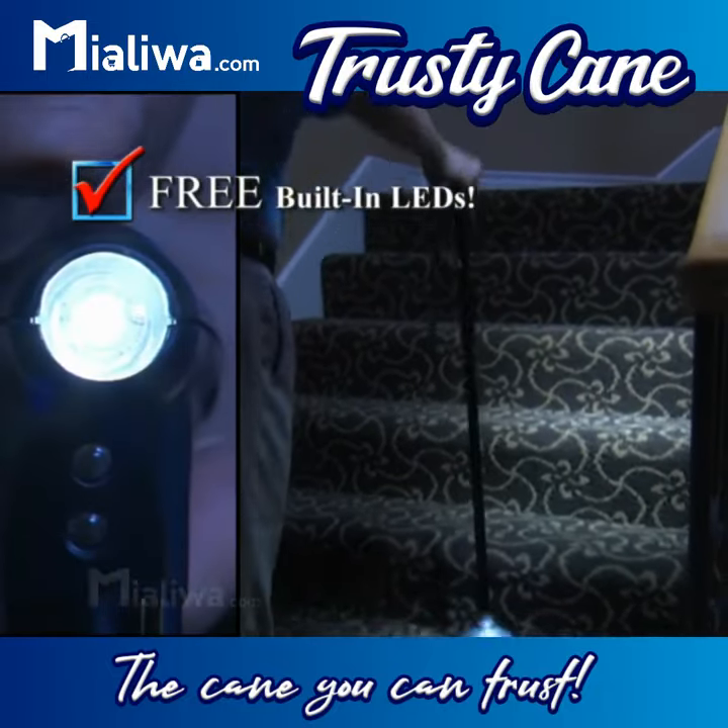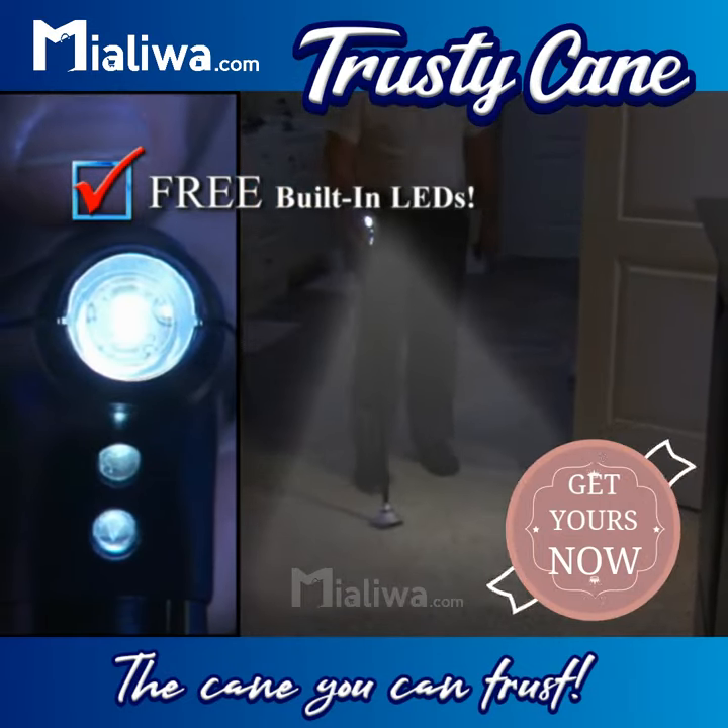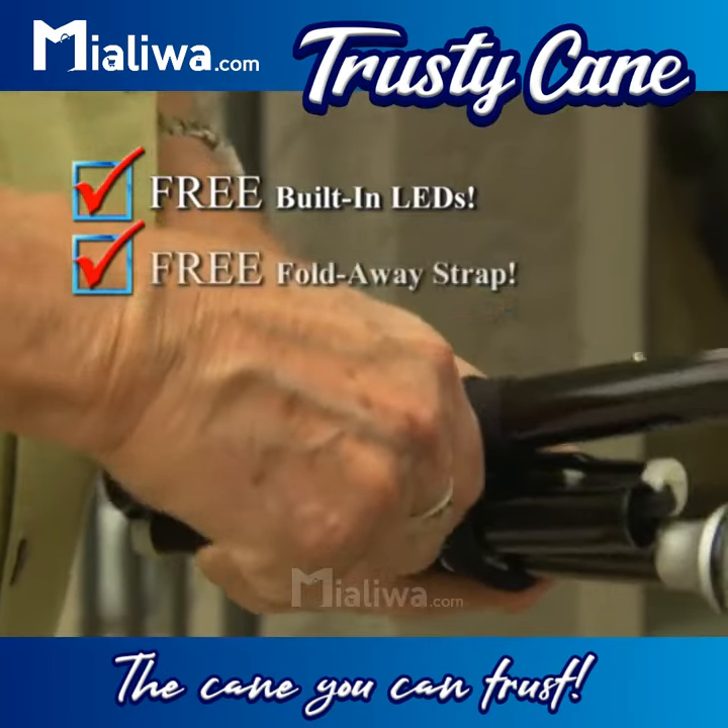Trusty Cane has built-in lights. They light the night ahead and the ground at your feet. You also get the fold-away strap.